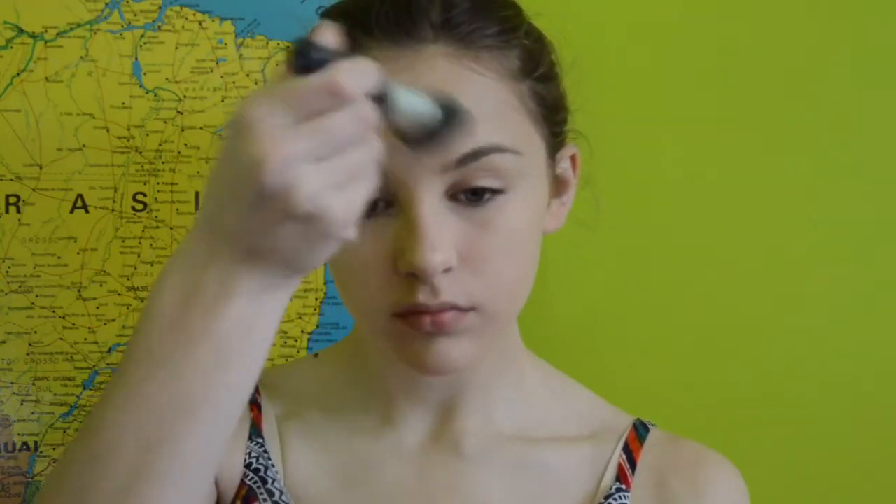Next, I am just using the ColourPop Highlighter in Lunch Money to give myself an extra bit of glow, and then setting all of that with the Rimmel Stay Matte Powder in shade 003, I'm pretty sure.